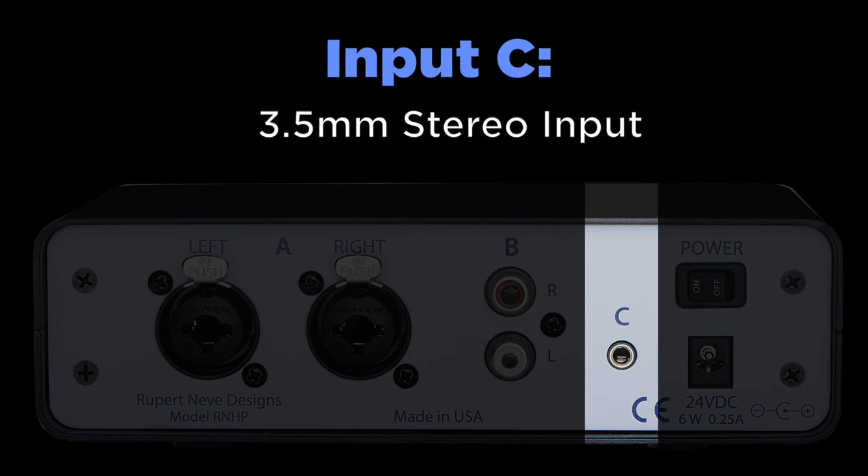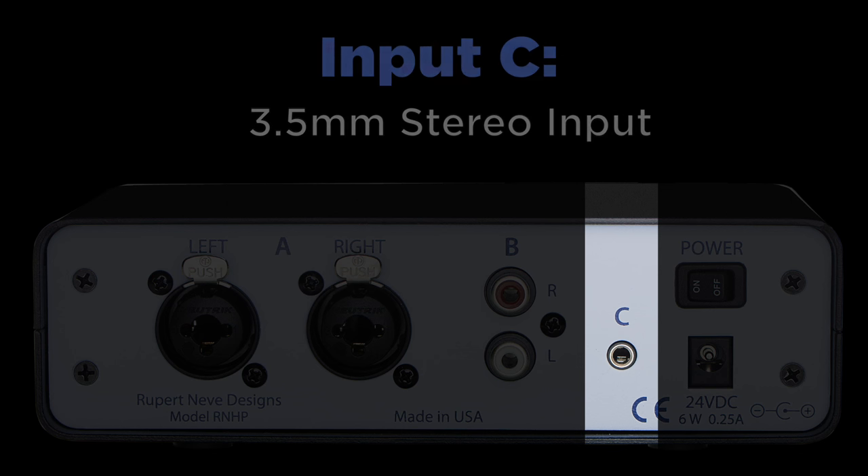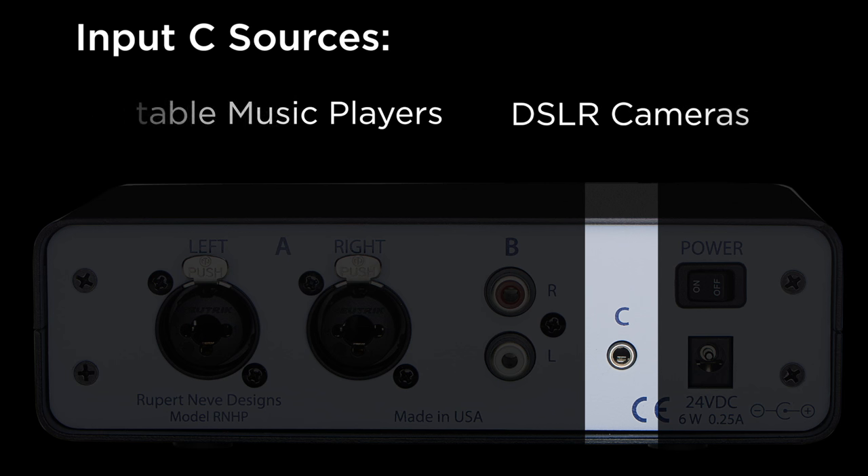Input C uses a 3.5mm jack to handle a wide variety of consumer electronics. Common sources for Input C include mobile phones, laptops, portable music players, DSLR cameras, and handheld recording devices.